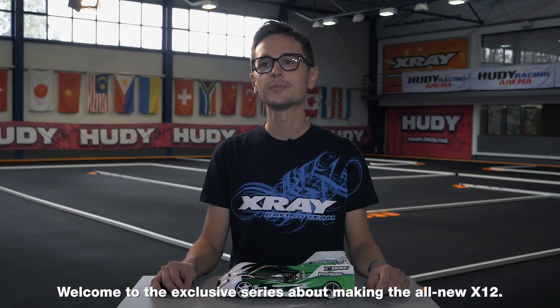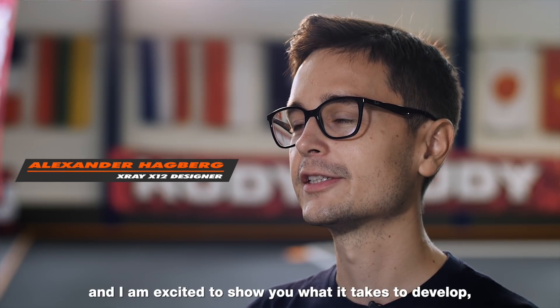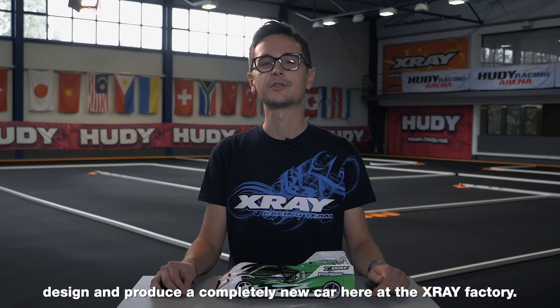Welcome to the exclusive series about making the all-new X12. My name is Alexander Hagberg and I'm excited to show you what it takes to develop, design and produce a completely new car here at the X-Ray Factory.